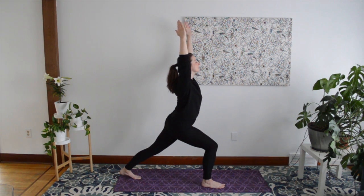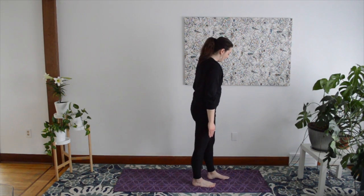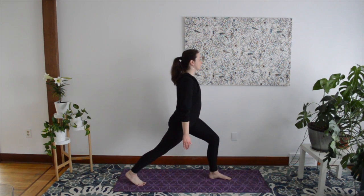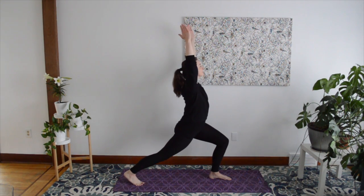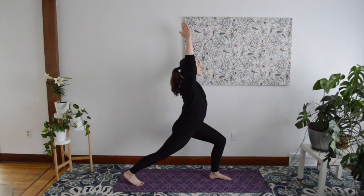Come back to your comfortable standing Mountain Pose, and then we'll switch legs and repeat. This time bring your left foot forward into a lunge. Balance with your back heel off the floor, and if it's comfortable, extend your hands over your head. Hold for five breaths.